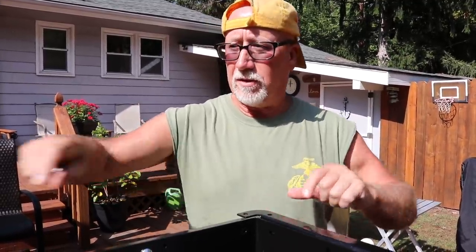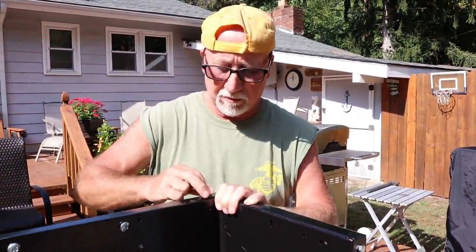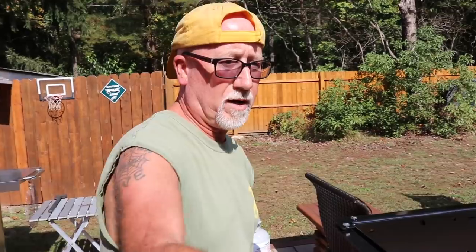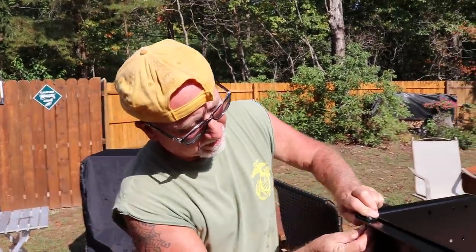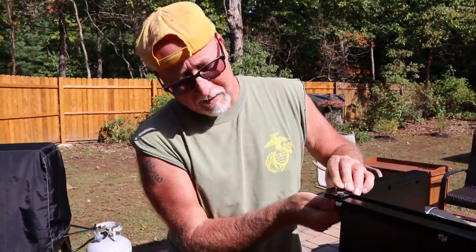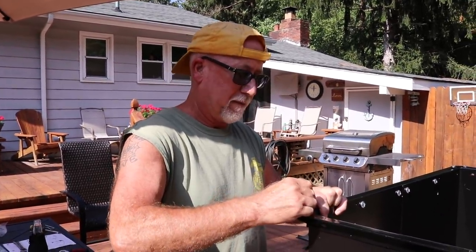So the next step, guys, is right here — these two and these two. For now I'm just going to line these up like so. Now it shows you in the directions — it shows you one and then one, and then the other one and the other one, but you can do these at the same time. Really, it could have been all in the same step. These are the longer ones, right Tom? Yes, those are the J's. We want to keep it real with you guys — mistakes happen. And that's why I wanted to show these kind of videos with you guys, because people make mistakes when they're doing this stuff, and you don't have to feel dumb or anything like that.